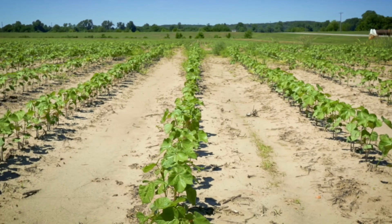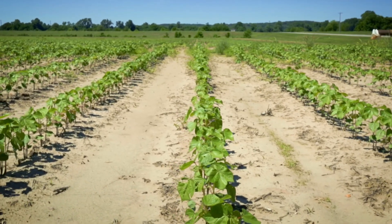We have a 35-foot disc we pull with it, a 46-disc or tillage tool, deep tillage — what I call deep tillage, probably shallow, deep for our part of the world. They are good power, a good match for that tractor, especially the 46. We're not lacking for power.